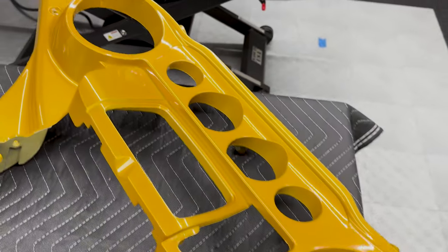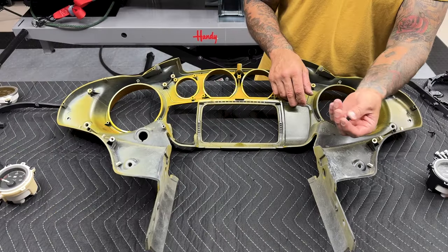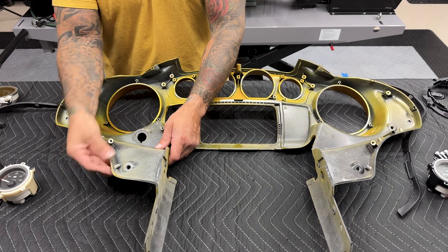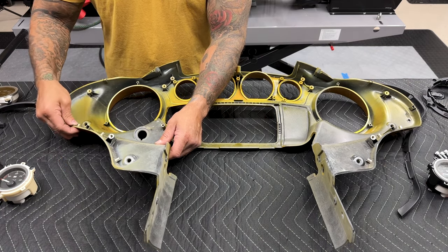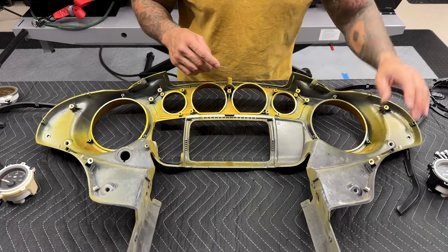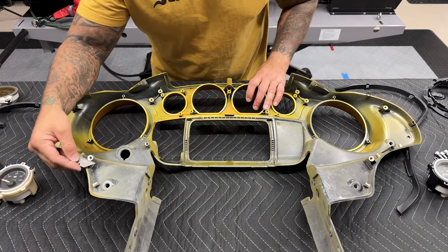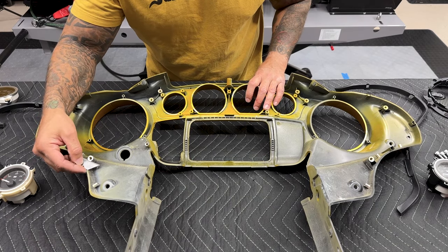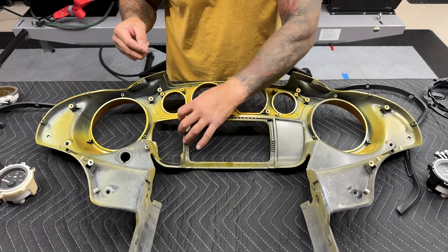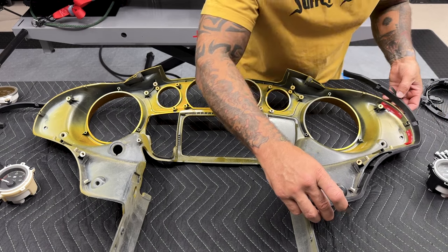Now I'm going to remount everything to the new inner fairing — same way you took it off you're going to put it back on. You have your three clips for your rubber trim. Before you mount this on, make sure all your mounting surfaces that attach the assembly to the fairing are flush — no burrs sticking out or paint build-up. You want all surfaces flat so nothing throws off the inner fairing alignment when remounting. I have some double-sided tape to use in some areas to make sure it all sticks. You can also use a heat gun to reactivate the glue on rubber pieces.